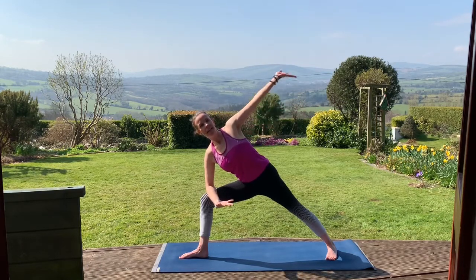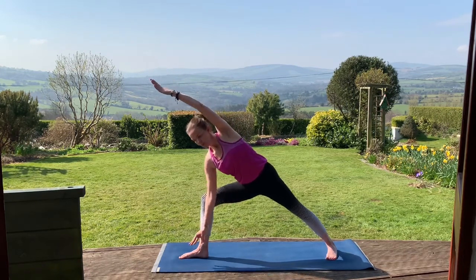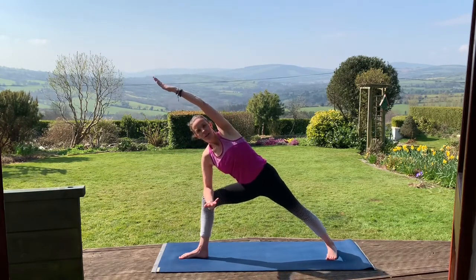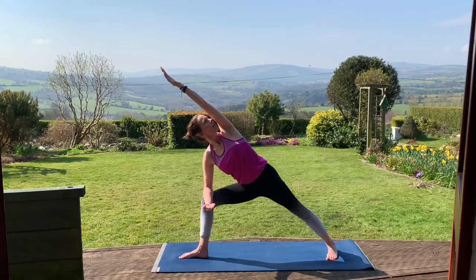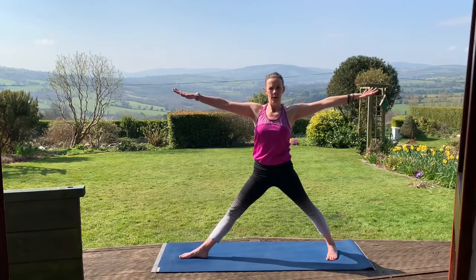On your next exhale, take that right forearm to the top of the right thigh, lifting the left arm up and alongside the ear. You can rotate your left hand so the little finger side goes down towards the floor. Some of you may take the hand down on the inside or outside of that right leg — go with whatever feels good. With each exhale, see if you can open out the chest, lifting the heart up towards the sky. If it feels okay on the neck, a simple turn of the head to that upper left arm. Ujjayi breath here — use the breath to help you in the pose. On the next inhale, we'll lift up. Exhale, lower the hands down.